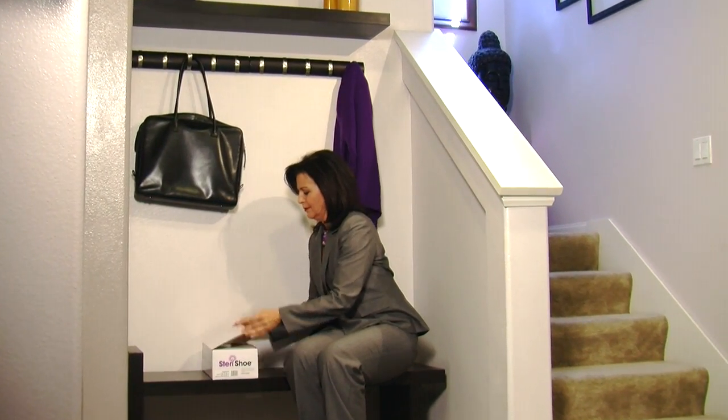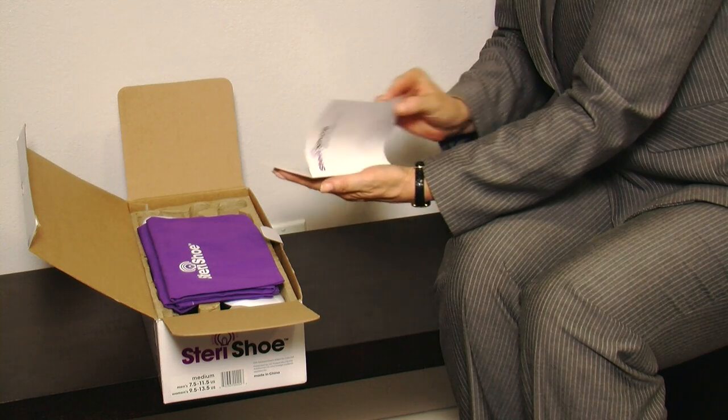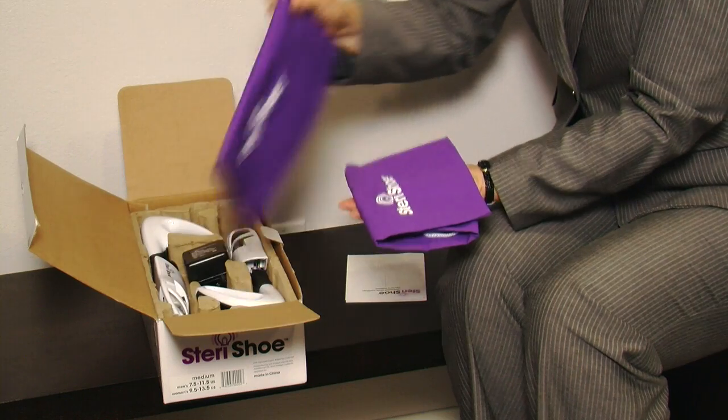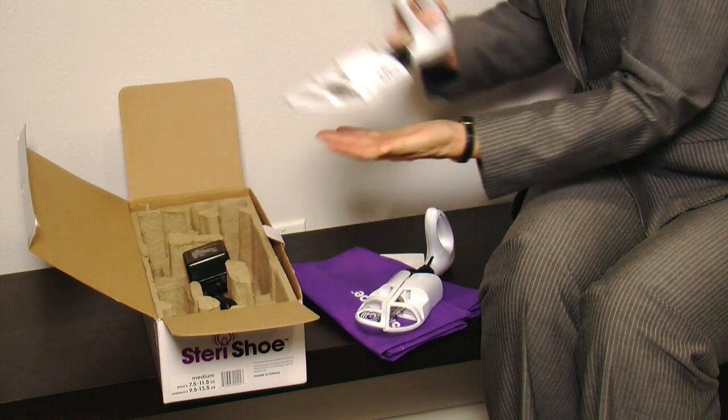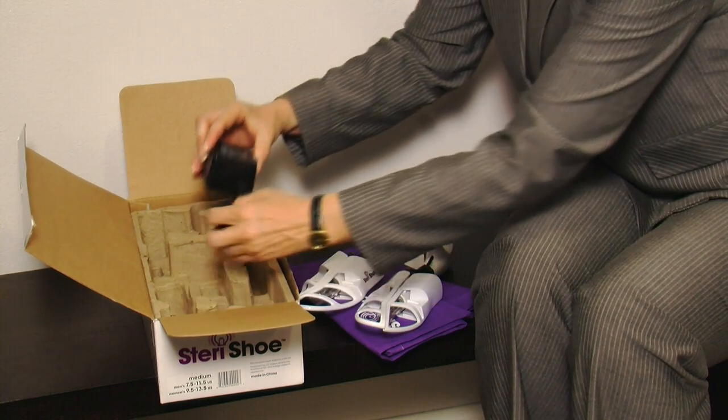To begin using your SteriShue Ultraviolet Shoe Sanitizers, remove all items from the box. These items should include a user manual, two SteriShue Shoe Bags, two SteriShue Shoe Sanitizers with pre-installed germicidal lamps, and a power supply.